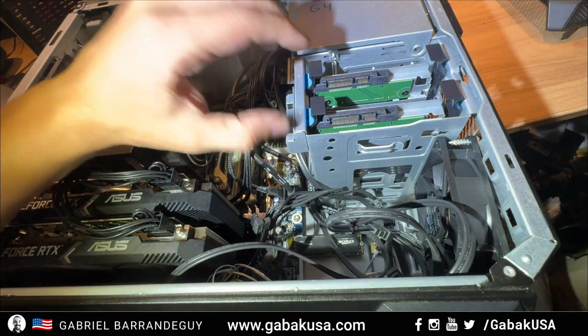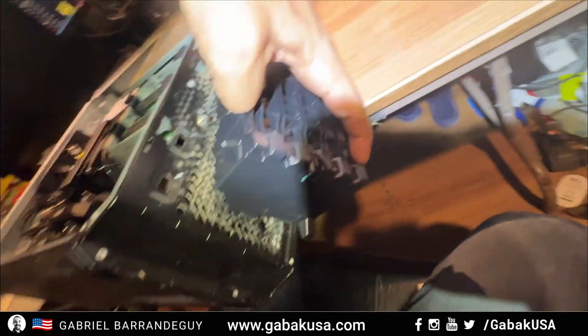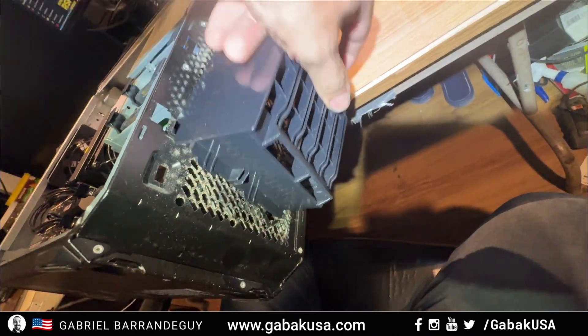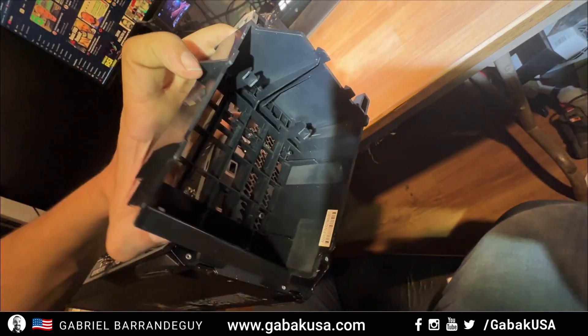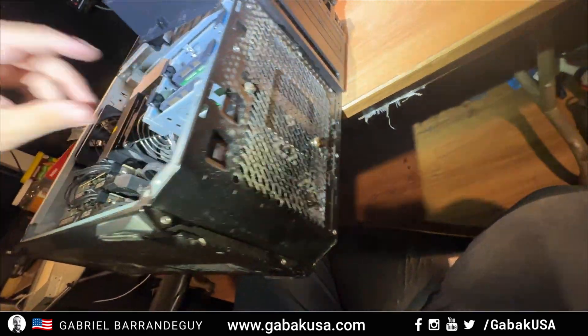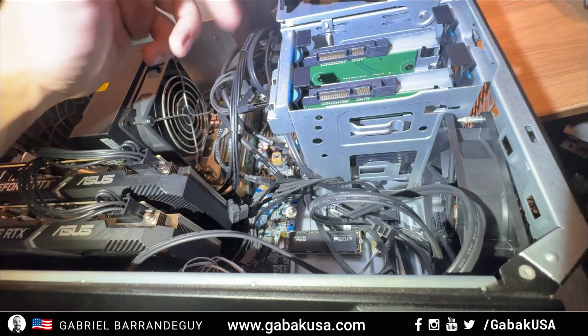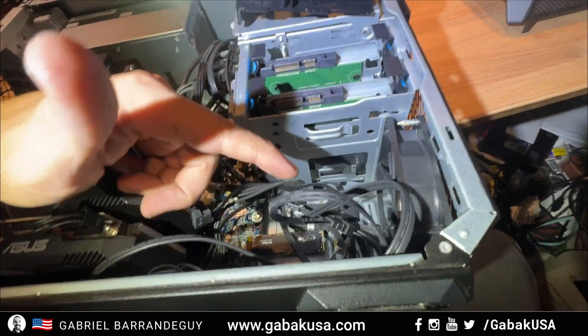I thought maybe I could remove this and put the plastic piece in. I even tried to fit it somewhere here, but of course there are no holes that are going to fit it on this side. So instead of cutting the case and doing a lot of work just for the fan, I thought of another approach.